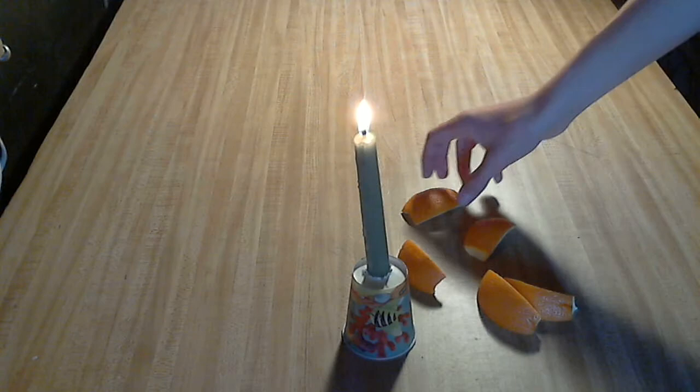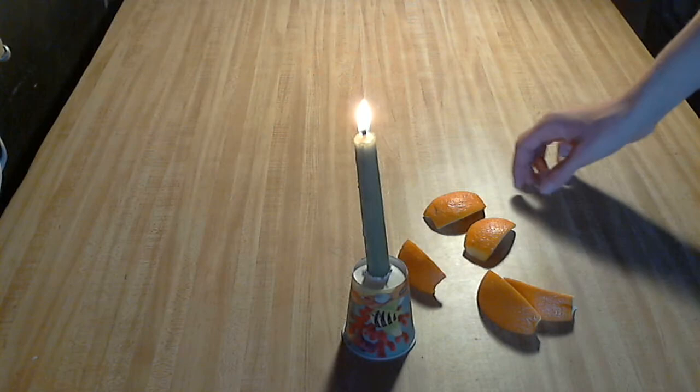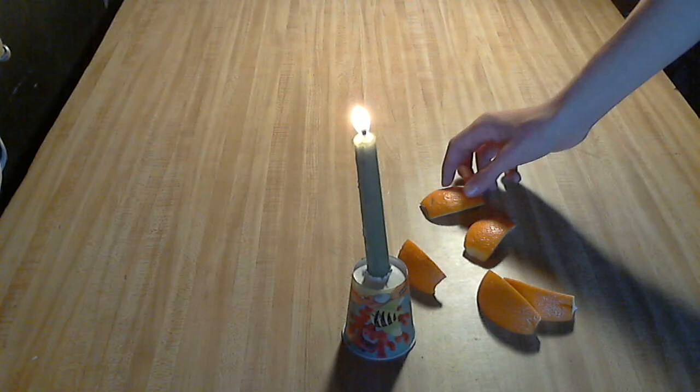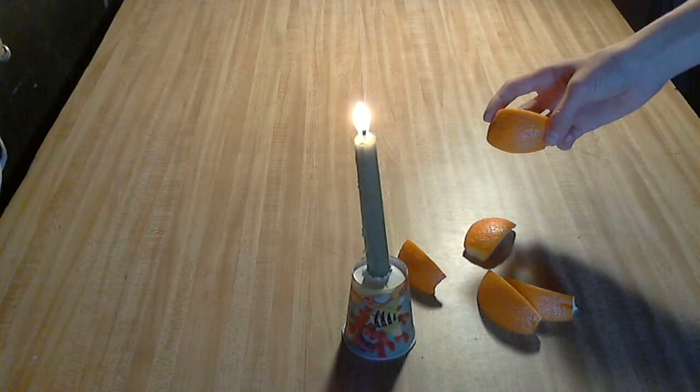This works on the principle that oranges are a lot like humans in many ways. First, they have pores all over their skin. Secondly, their pores are filled. And thirdly, when you squeeze the pores, whatever is in the pores squirts out. Now, where the difference is, in humans, what squirts out is pretty gross. But in oranges, what comes out is highly flammable. So as you can see, it's a pretty big difference.